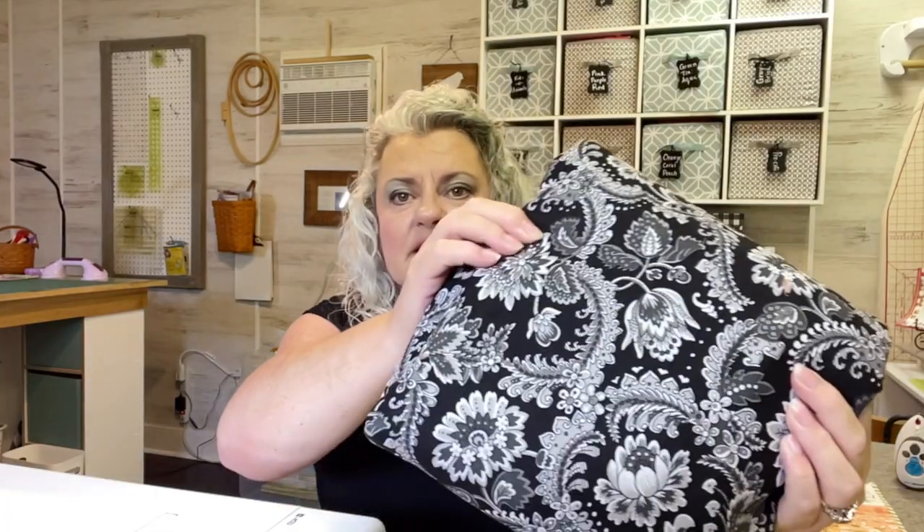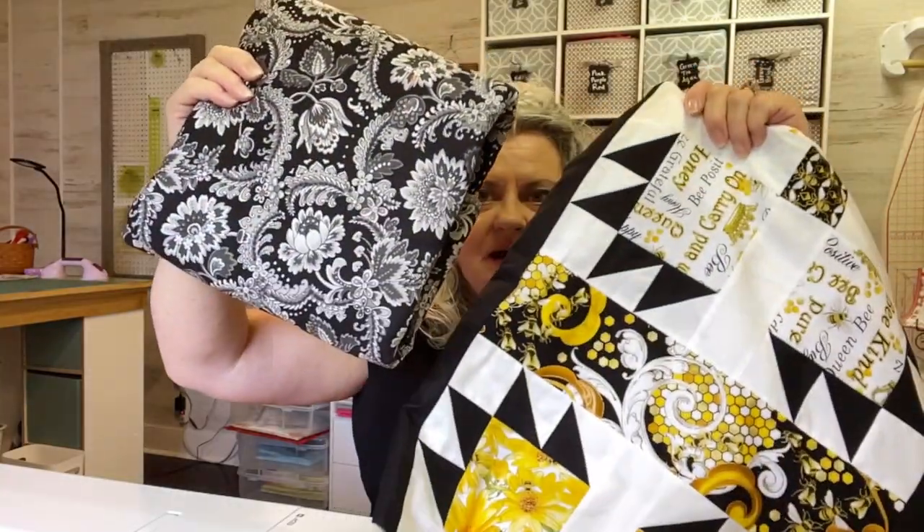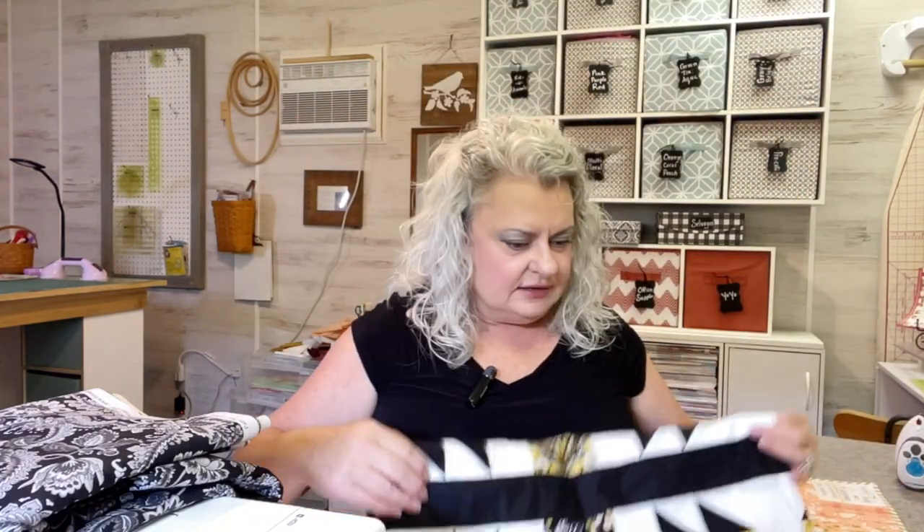I also found some fabric for the Bear Paw flimsy I had done. I found a 108-inch back for it — I'm going to put that on the back. This is from Blank Quilting Corporation, it's a 108. Got that from Sew Yeah. I think it'll go great for the back of this. So no more wondering what I'm going to put on the back — got that settled.